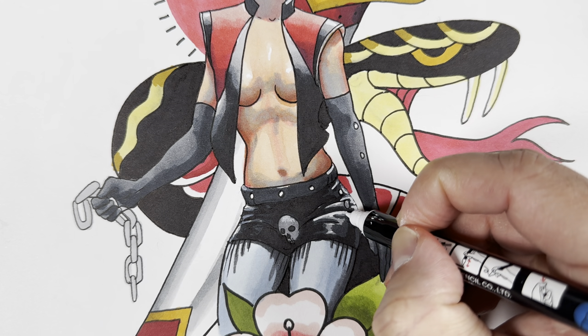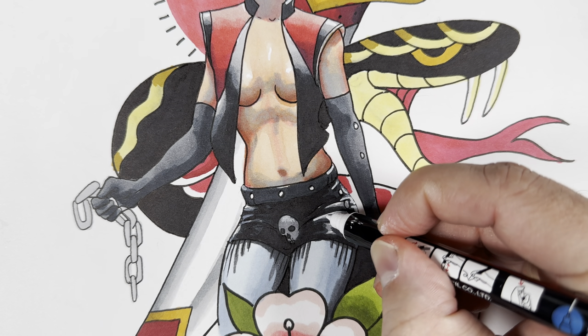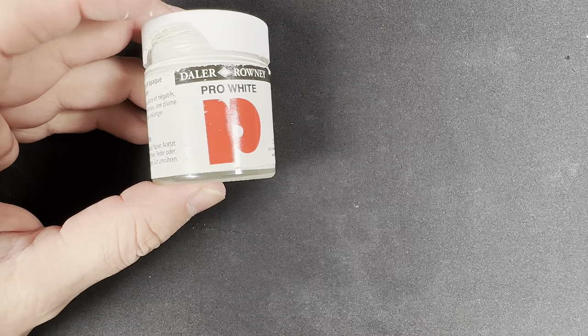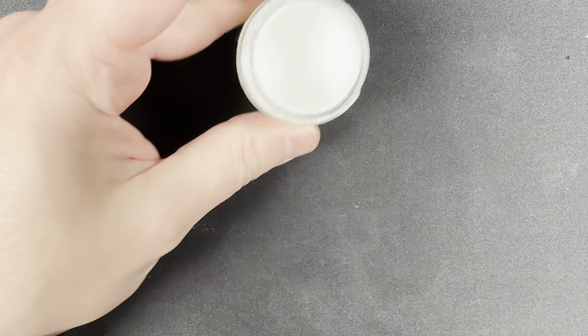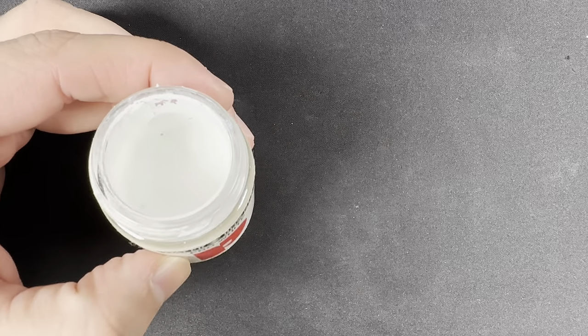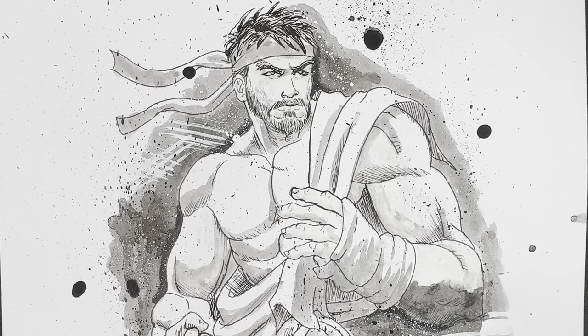The last thing I want to show you is the Daler-Rowney Pro White. This is a very old school technique, and traditional artists still use this because it is so opaque. Look how thick that paint is — you usually want to use it with a brush.